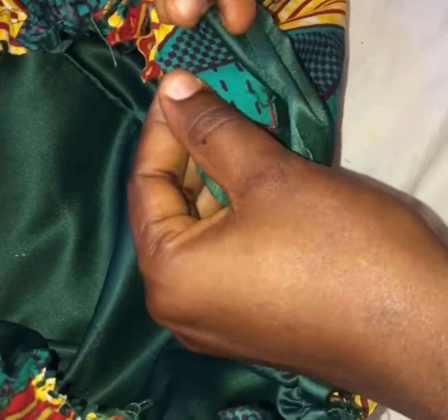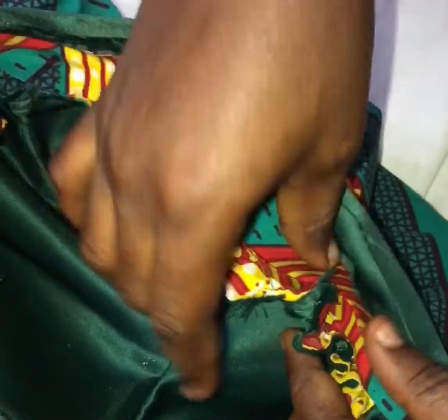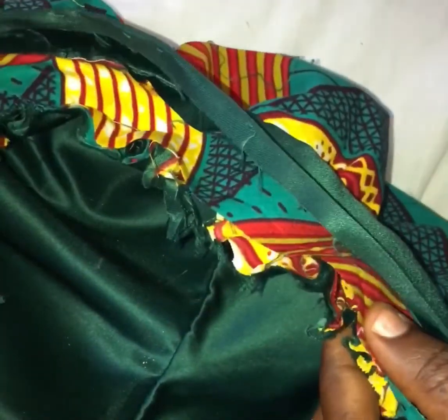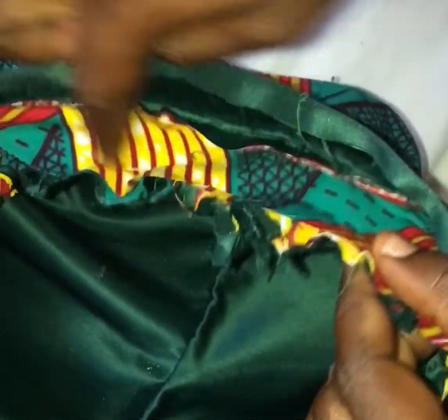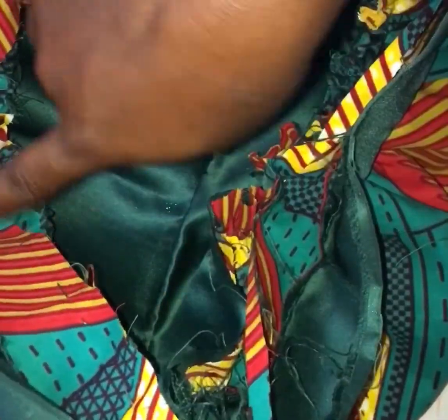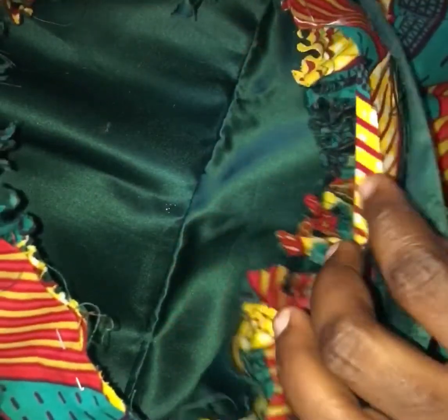After pinning, I take it to the sewing machine and stitch it. After stitching, I'm going to bring it back and show you what I have. I'm done with the first part.